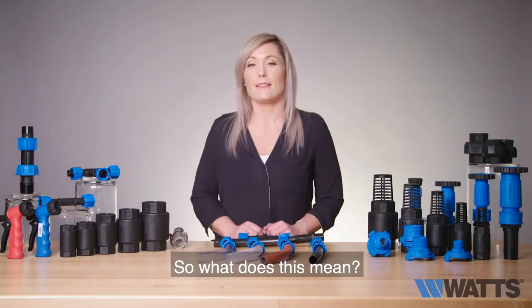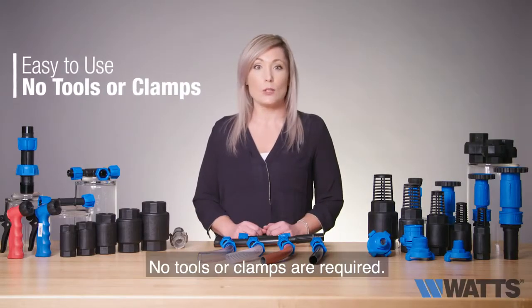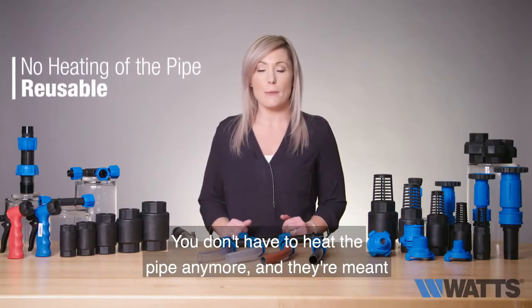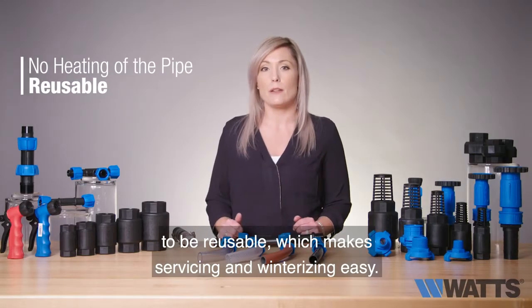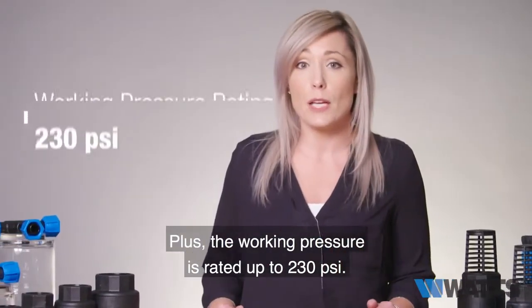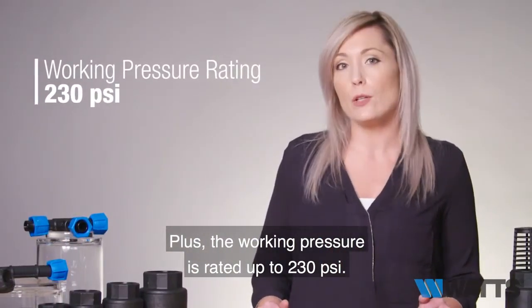So what does this mean? It's easier to use — no tools or clamps are required, you don't have to heat the pipe anymore, and they're meant to be reusable, which makes servicing and winterizing easy. Plus, their working pressure is rated up to 230 psi.